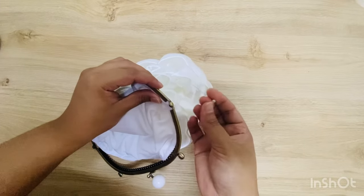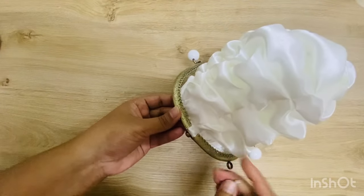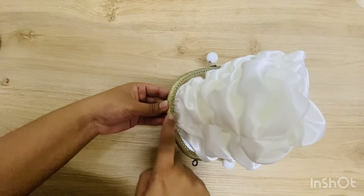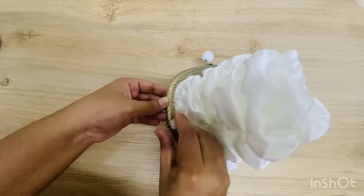To keep it secure, I use these pins and pin them into the holes given in the lock. Repeat it around the lock so it will be easy to attach the lock.